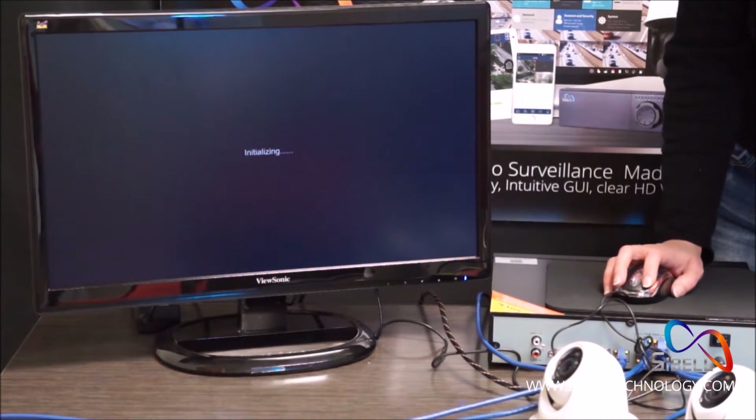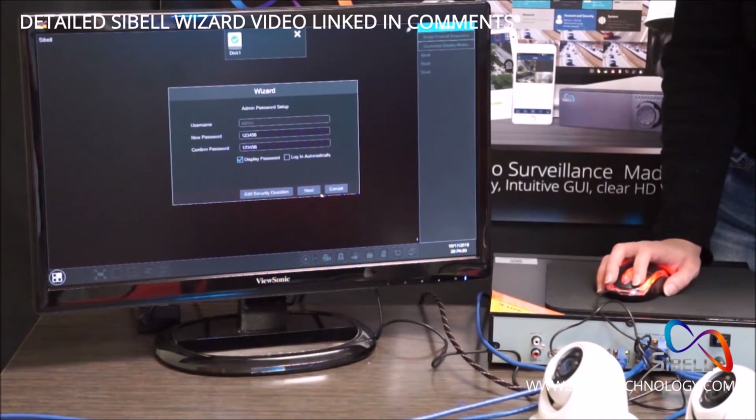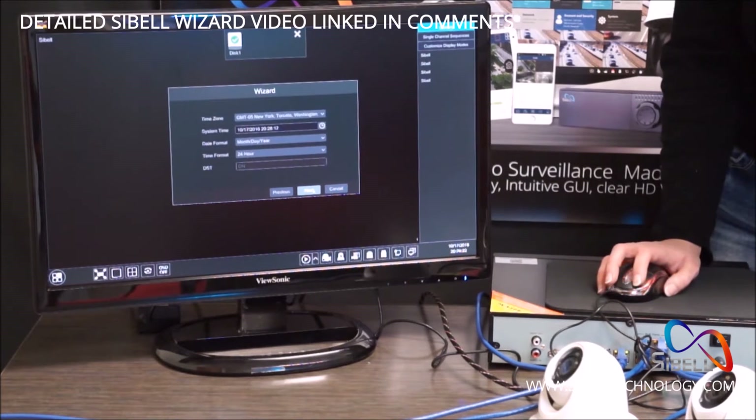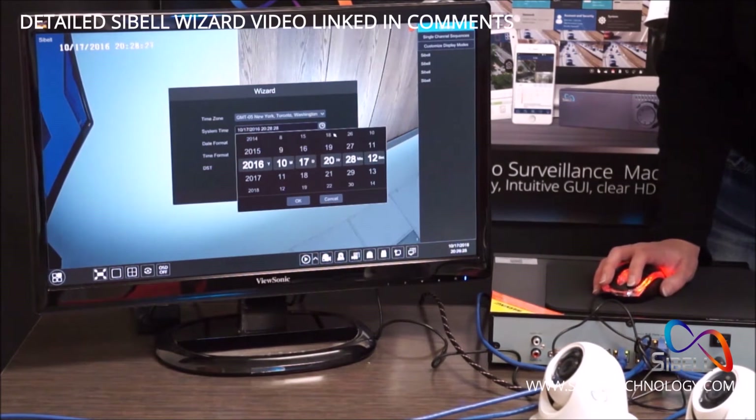If you would like a more detailed wizard setup video, please click here. Enter your username and password. By default, for this video, we use admin 123456. Then click Next.